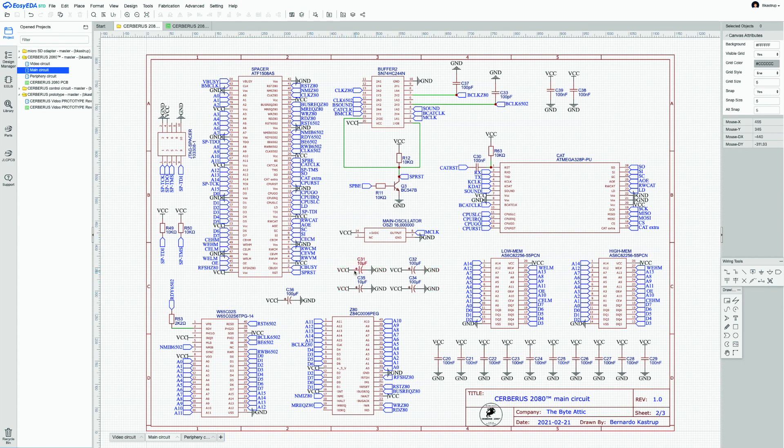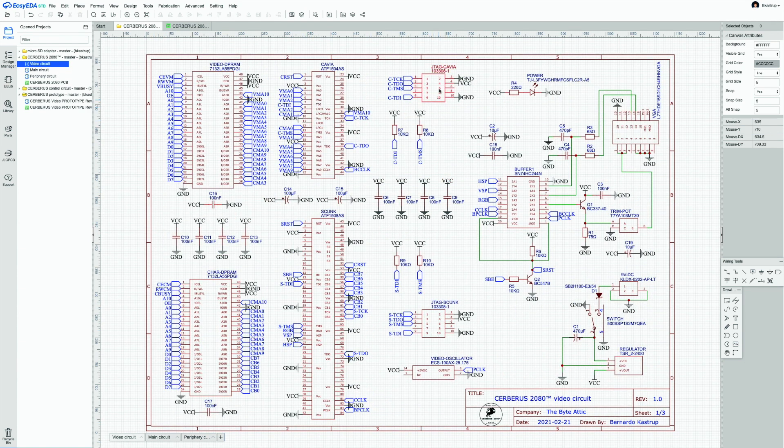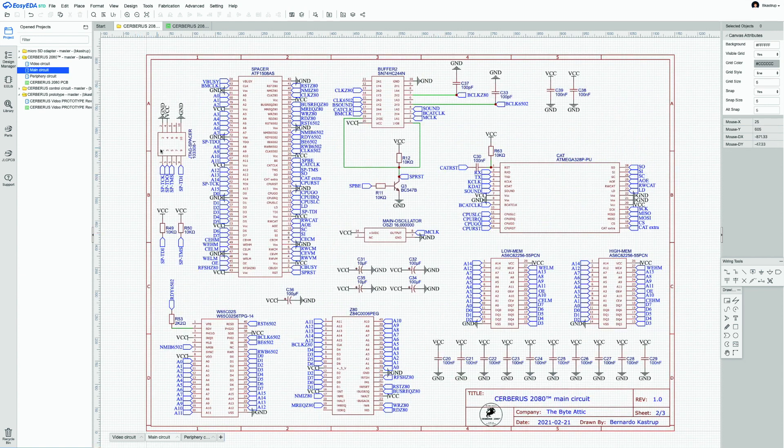Many decoupling and bypass capacitors are used — very liberally, as recommended in the datasheet of the dual-ported memories. Separate JTAG ports are used for each CPLD rather than a shared JTAG chain, so that the programming cable plugs in right next to the device being reconfigured. There are three JTAG ports: one for Skunk, one for Carvio in the video circuit, and a third for Spacer.